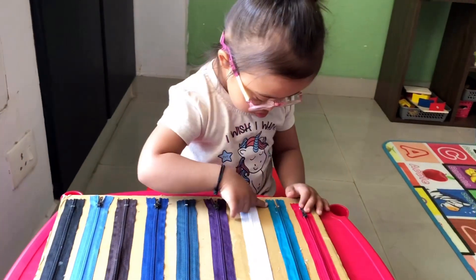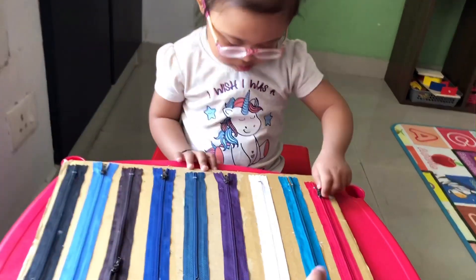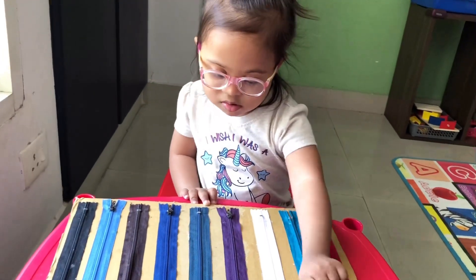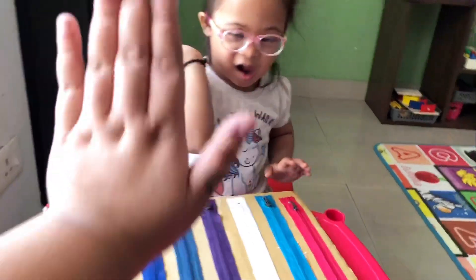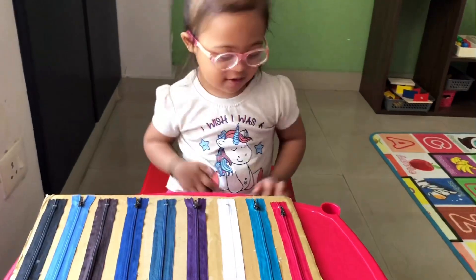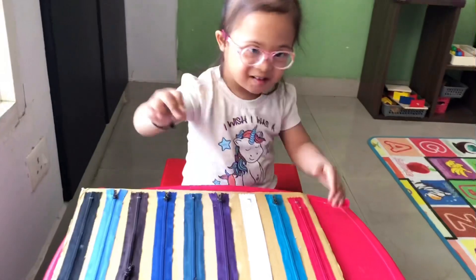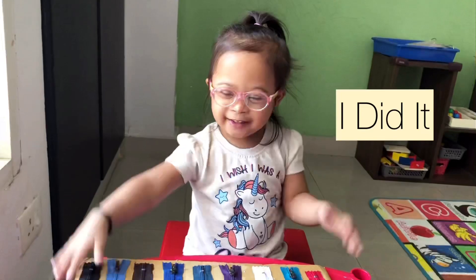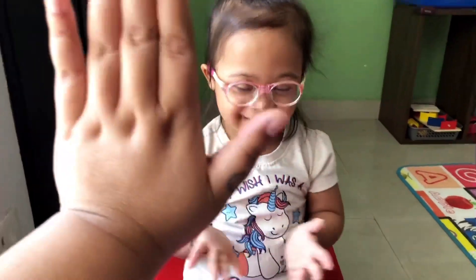Okay, listen — can you use your left hand? Yeah, can you use your left hand for this? And hold, hold the board. Yes, perfect. Last red one, yes. And — you did it! Say again: 'I did it!' Yes!